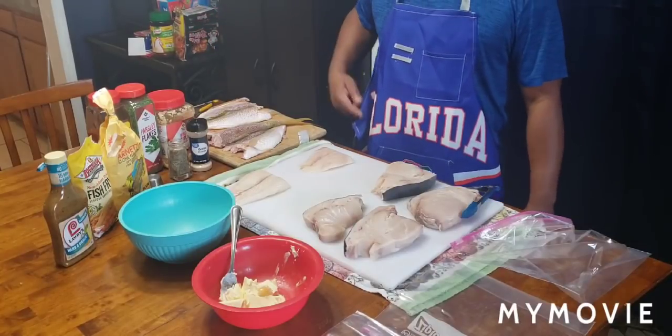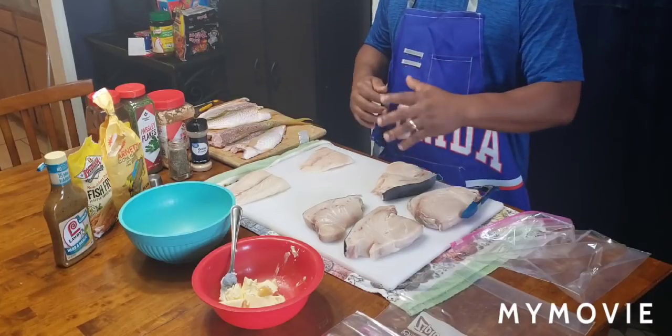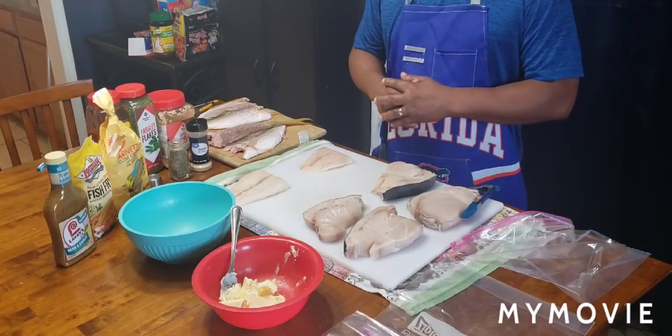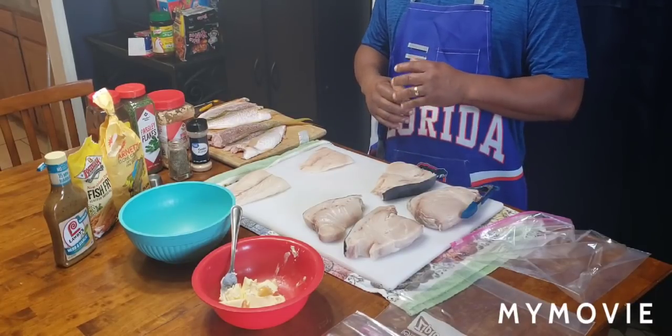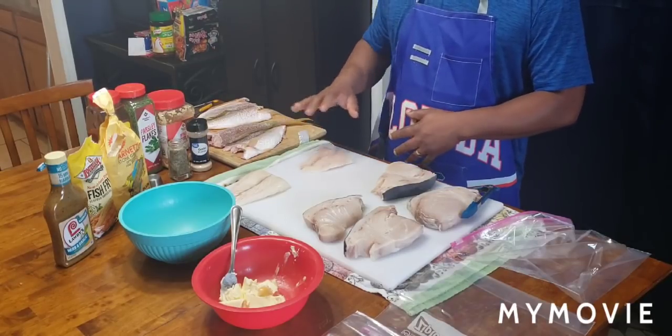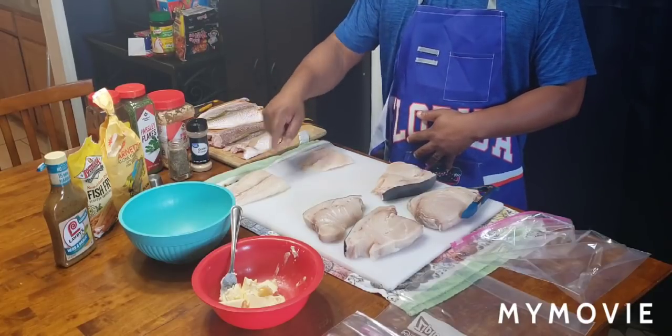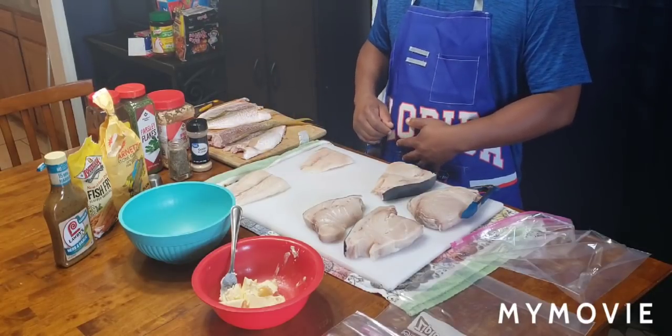What up fam, it's your boy G. Rich. Today I got a nice little treat for y'all — a nice little easy recipe for some grilled swordfish steaks, and I also have some yellowtail red snapper fillets. Yes sir.